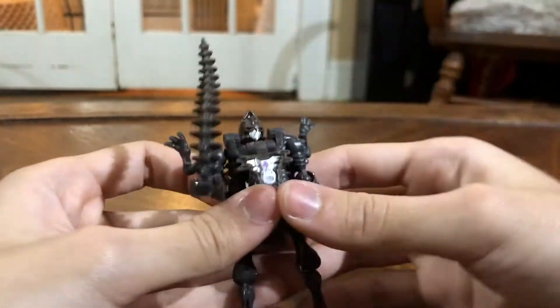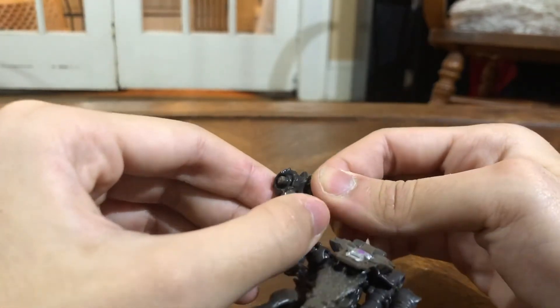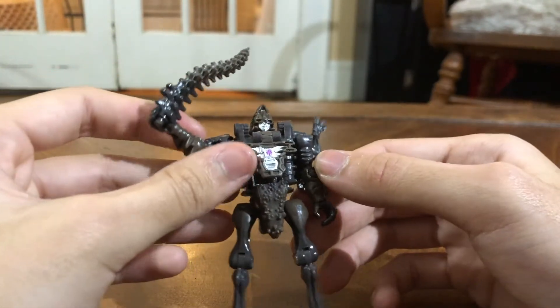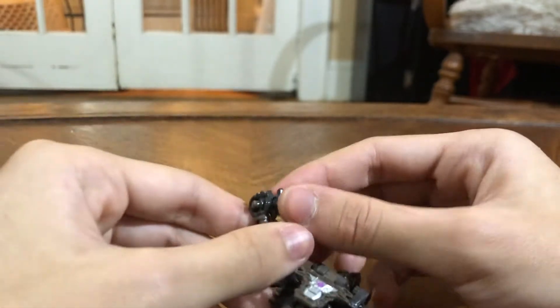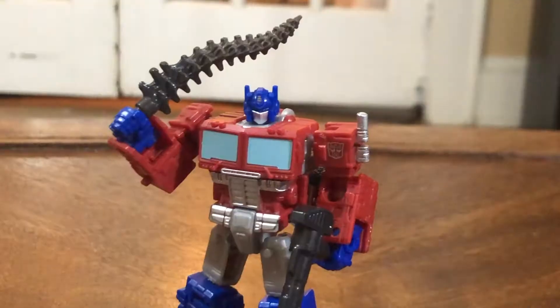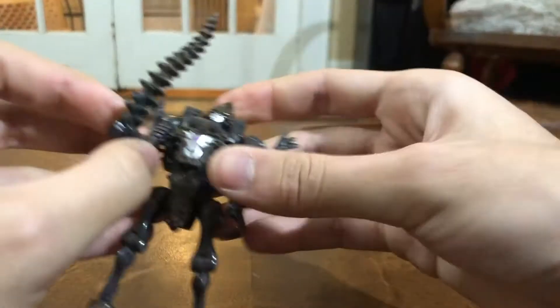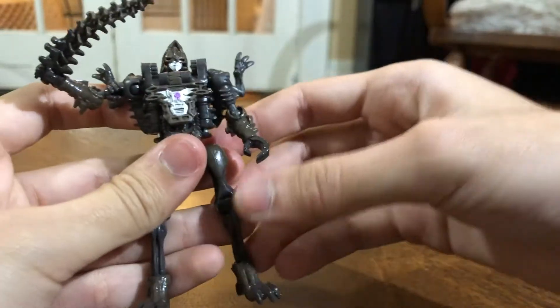Going back to it, Vertebrake can hold her sword in her hand, but why doesn't she follow the same system that Prime did with the 3mm handle? I don't really know. But you can place a little Siege Blast effect on there, or put it in Prime's hand, I guess. But who's gonna buy Prime, honestly? That's pretty much it.